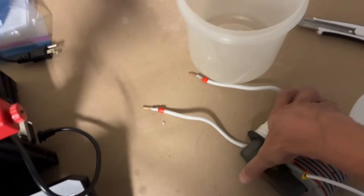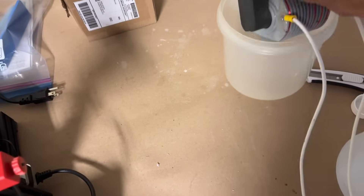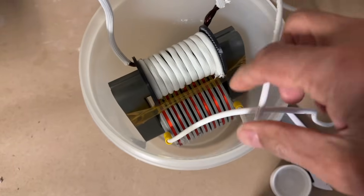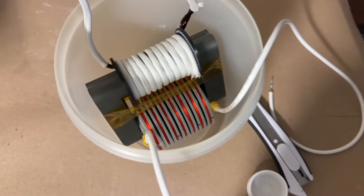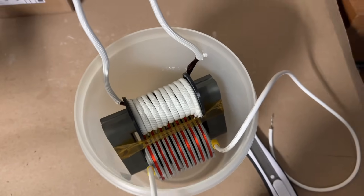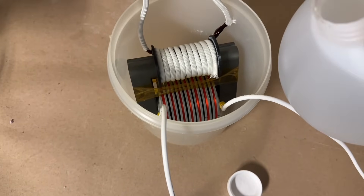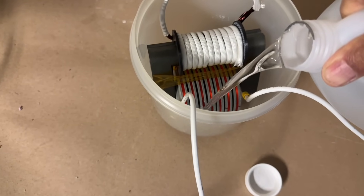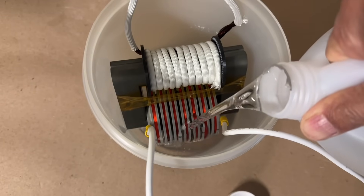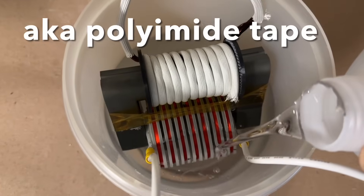Let's put this thing in the oil. First let's see if it fits in this bucket which I borrowed from the kitchen. Yep, it's a perfect fit, and if I put the lid on I can make holes in the lid for the leads going in and out. Now let's pour the oil in. The two halves of the ferrite — that's a C core, two separate C cores — are held together by kapton tape.